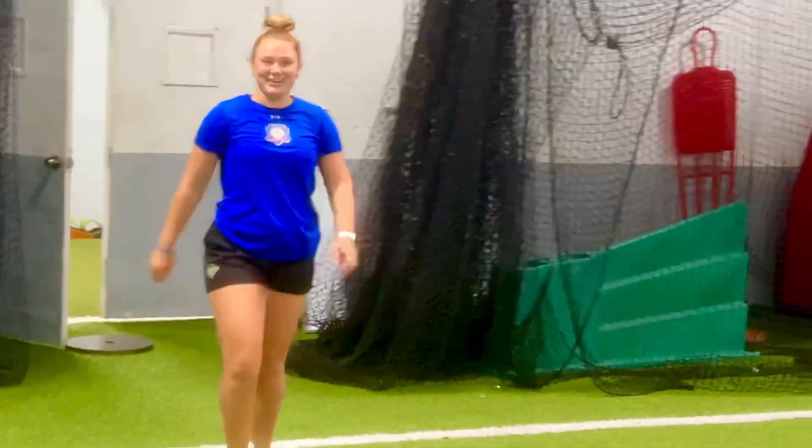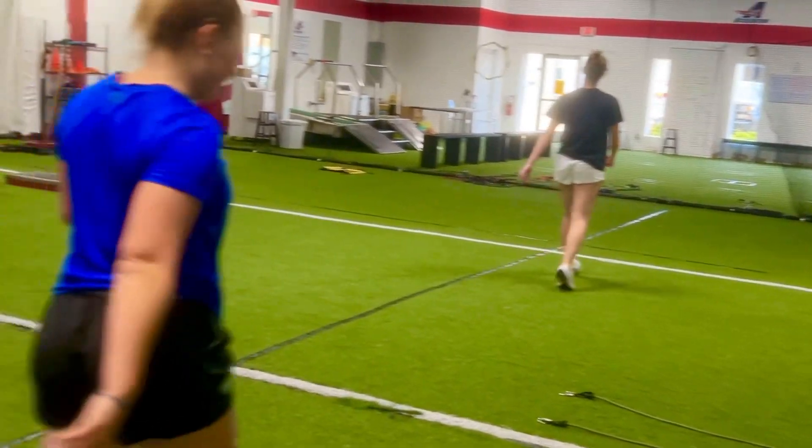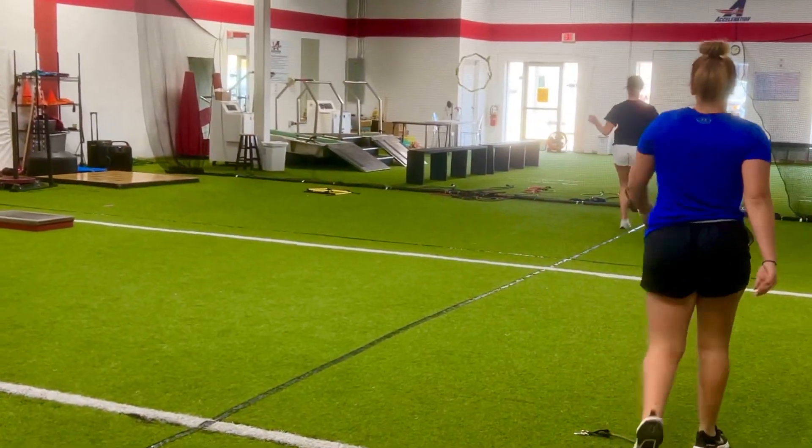What does that feel like? A lot faster. Well, there's no bands on her legs, so it just seems like your body feels like, where's that resistance? And then you literally go faster, and your knee drive is much higher.